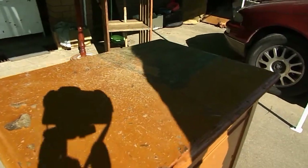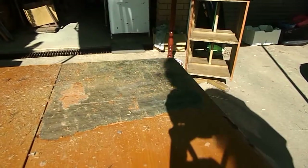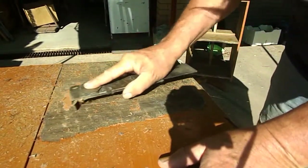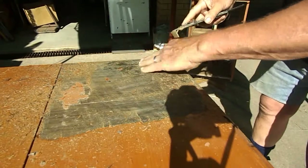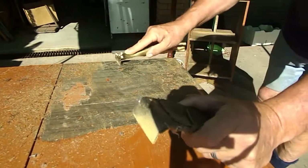Judging by the color of this paint, I think we might be able to say this has been done quite a while ago. You can see here where some of the shellac is still retained on, and that's where I'll use the little scraper.